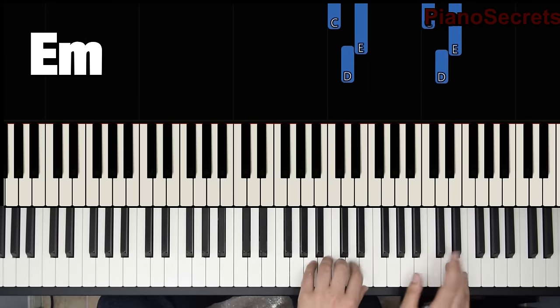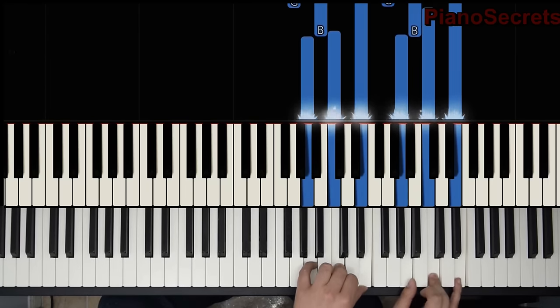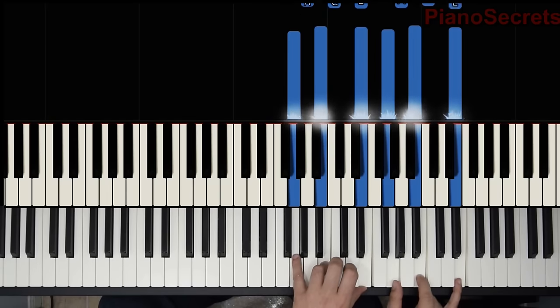And all we do to that is add the D. You have A minor, E minor.